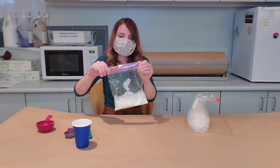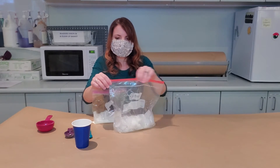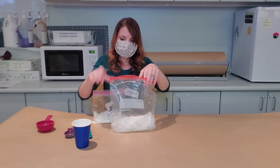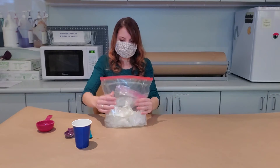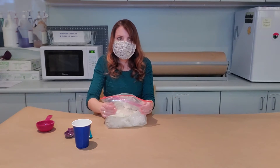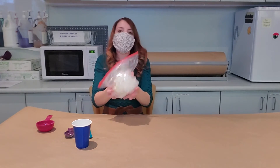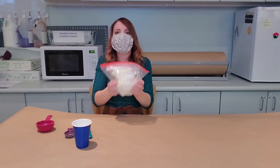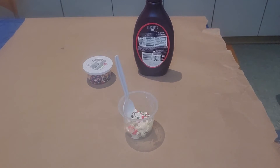You're going to take the smaller ziploc bag and put it into your bigger ziploc bag. Make sure that's sealed nice and tight. Here comes the fun part — we're going to shake it. Make sure the ice gets all around that bag and you're just going to shake it. Once you're done shaking your bag for about five to ten minutes you'll get ice cream.